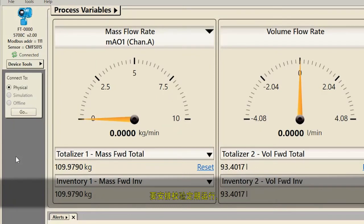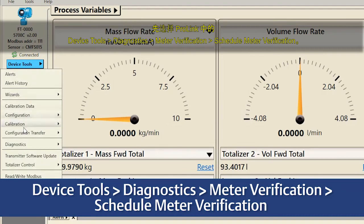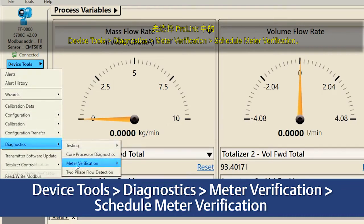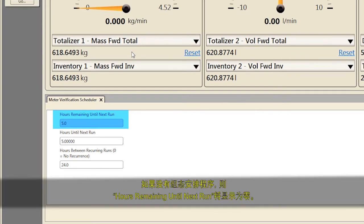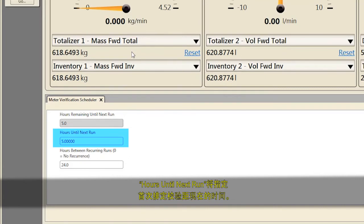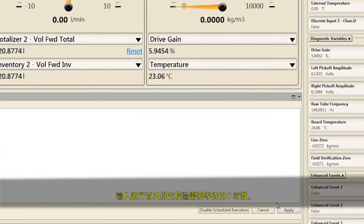To schedule verifications to periodically run, first select in ProLink Device Tools, Diagnostics, Meter Verification, Schedule Meter Verification. Hours remaining until next run displays the amount of time in hours until the next scheduled verification will run. If the scheduler has not been configured, hours remaining until next run will display a value of zero. Hours until next run determines how long until the first scheduled verification will run. Type in the number of hours desired for the first scheduled verification run.